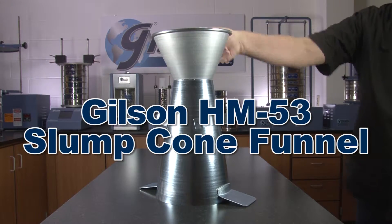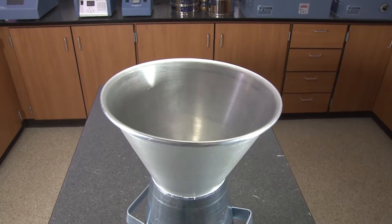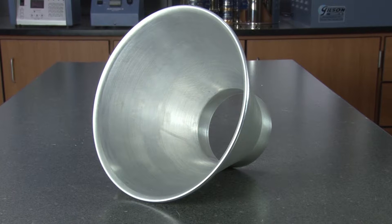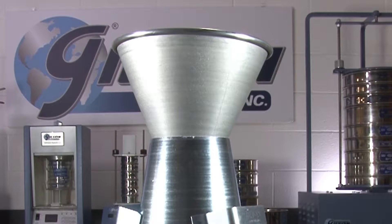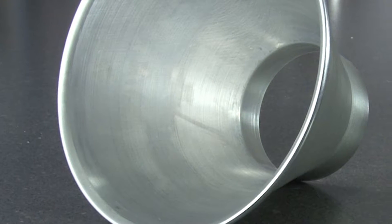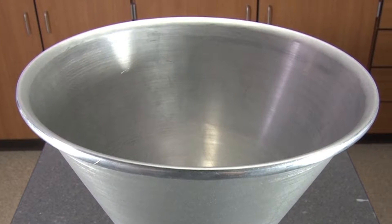The Gilson HM53 slump cone funnel is a convenient accessory for fast and easy filling of slump cones. This sturdy funnel is made of seamless spun aluminum with a roll top for easy cleaning.